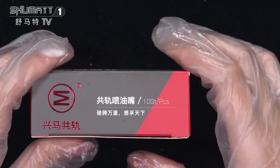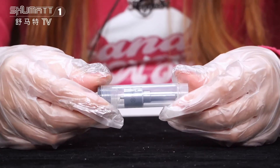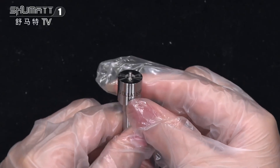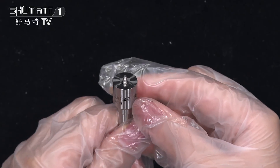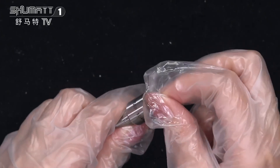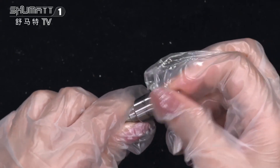For customer support and service, please avoid damages. The logo and product code DLL8155P1044 are shown here, along with the needle.